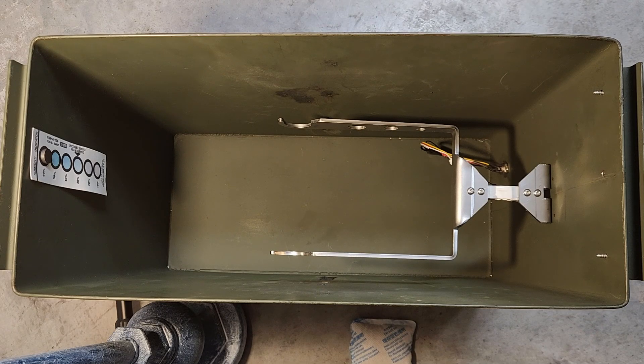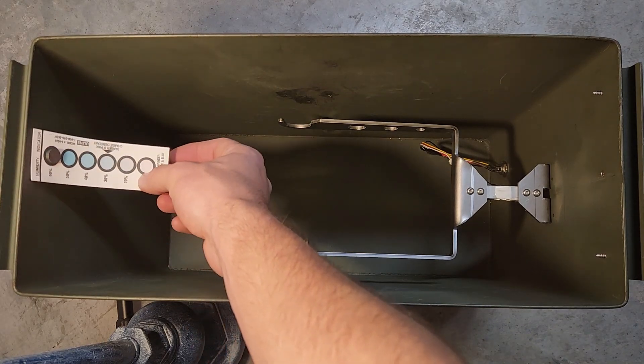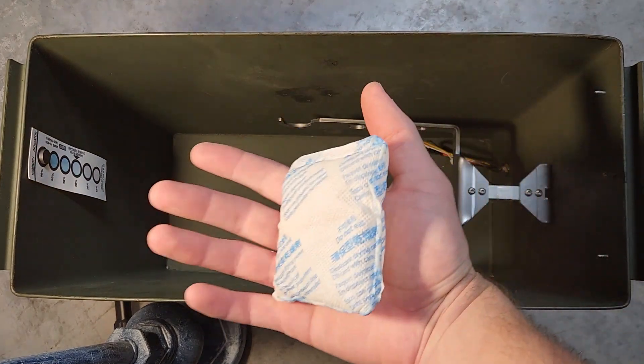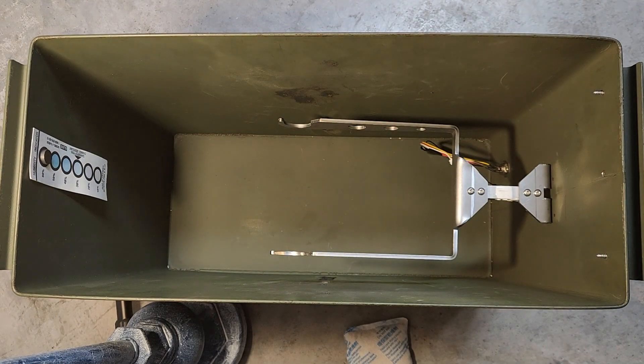Here we are looking top down in the ammo box. What keeps this dry box dry is really simple — I've got a humidity indication strip that tells me the relative humidity inside the box, and I line the base with some desiccants. I found that'll last for three to four months before I need to change out the desiccant, and no active heating element or anything required at all.